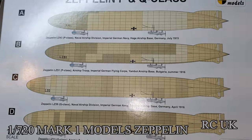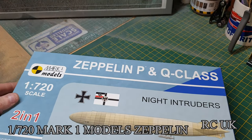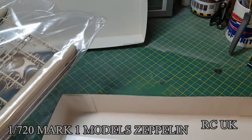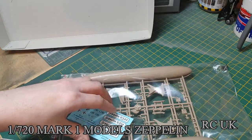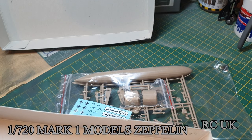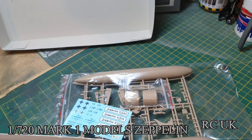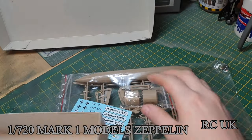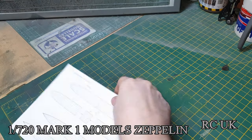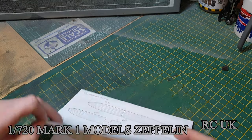Just a tiny, tiny scale. So we'll get into the box. You get one bag of sprues and your decals, the extended parts, two little bases, and your worksheet.